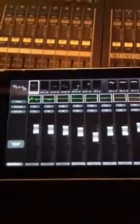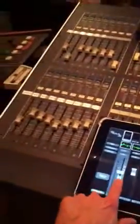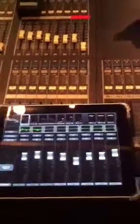Once the iPad is done syncing with the console, your faders will now represent your input. If you move your fader here or here, it's reflected.